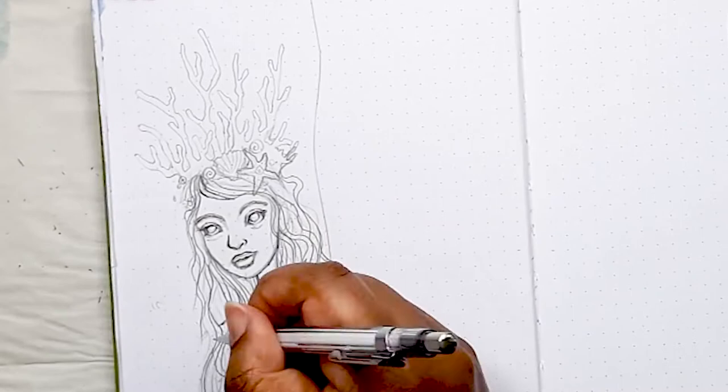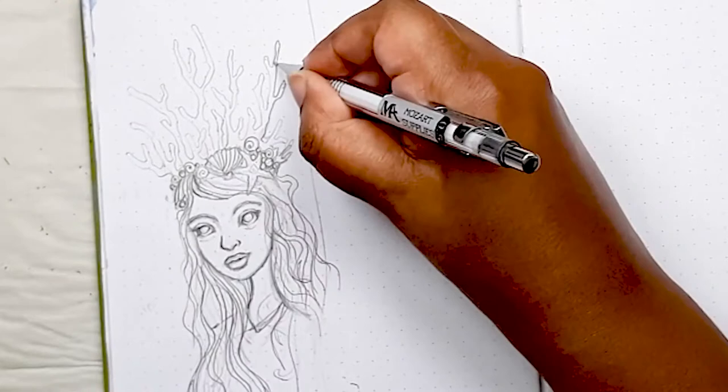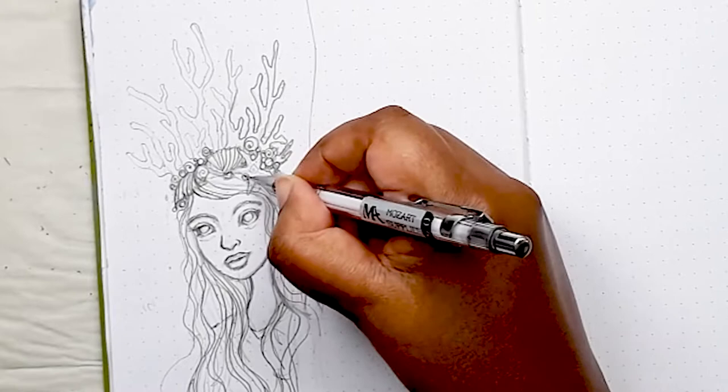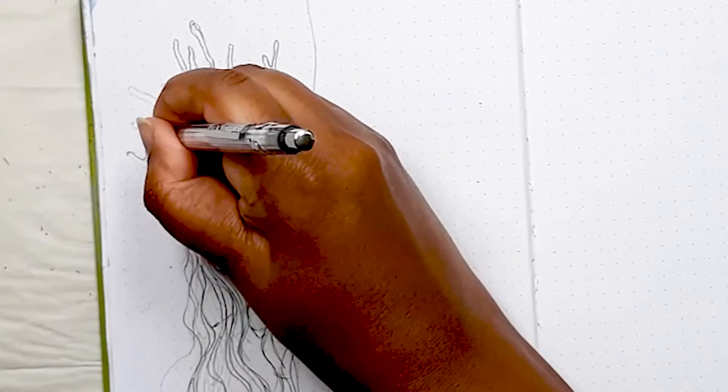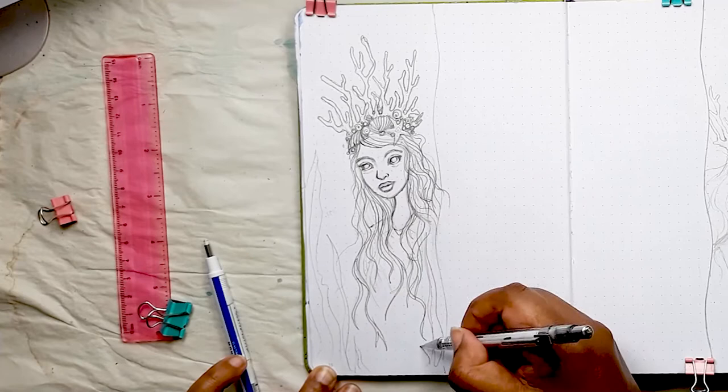I use the pencil to outline all the main structures of the crown, including this beautiful hard coral headpiece. Then I start filling in the in-between spaces with tiny little circles and spirals to give you that suggestion of seashells and barnacles sitting on the crown. Because the main mermaid subject is quite detailed, I wanted something simple for the background, so I just drew some vague outlines of seaweed coming from the bottom and top to blend into the background and suggest there's something there.